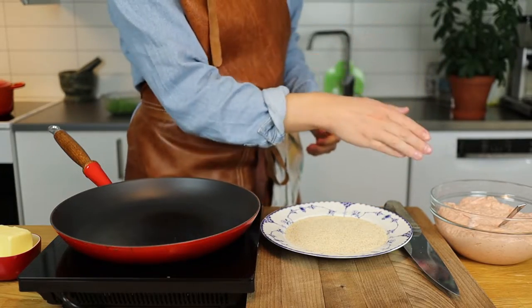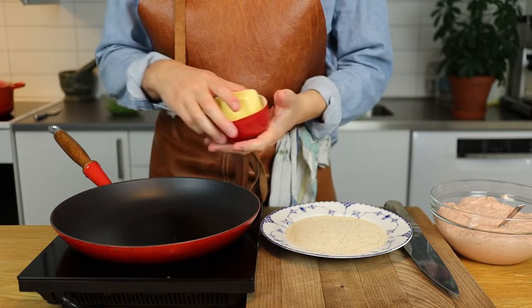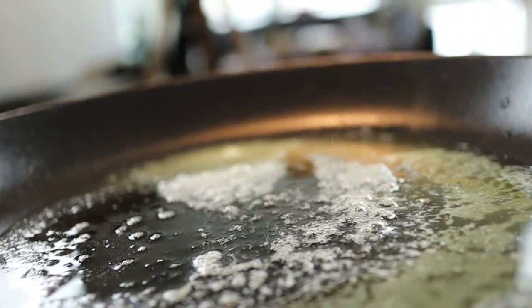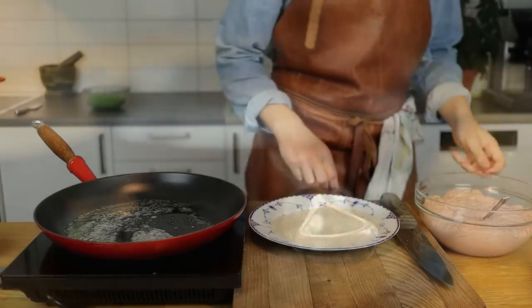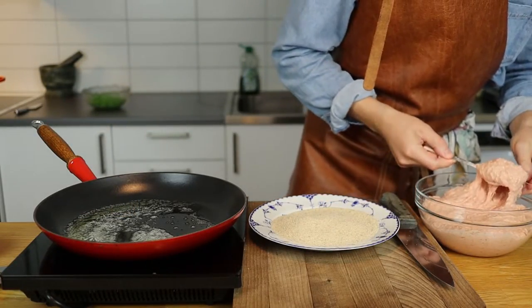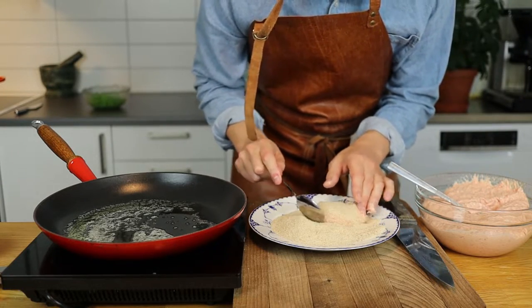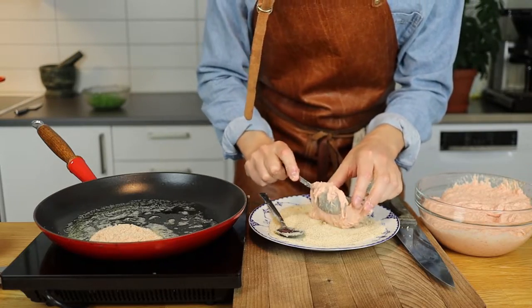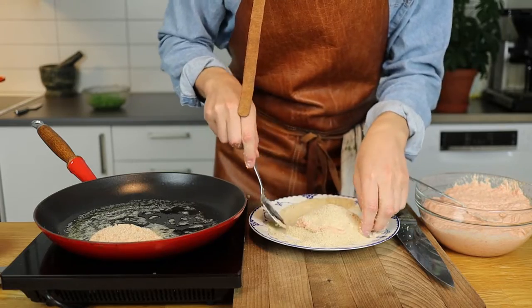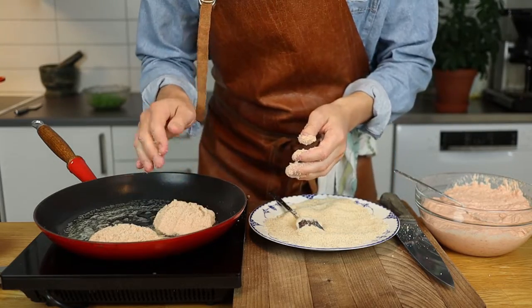Now it's time to put the minced meat into breadcrumbs and into the frying pan. If you're new to this channel and want to learn more about Swedish cuisine and food from around the world, consider subscribing. There are two ways to coat the minced veal in breadcrumbs before placing it into the simmering butter. The first method: dip it in and try to flip it with a spoon. The other version: dip the minced meat in, cover it, then flip it with your hands, left-right, left-right. Either should cover it well.